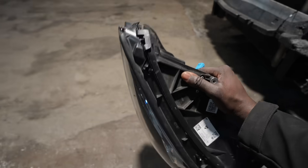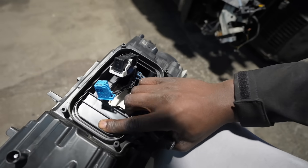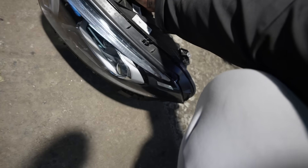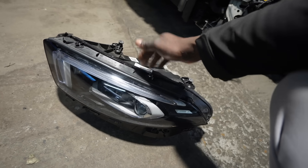Alright you guys, so I believe this is now the correct headlight. It's got that one slot for a module, it's got the same connectors that I saw, and there's nothing on the bottom. In the last episode I don't know if I ordered it incorrectly or they sent me the wrong one, but I managed to get this one.